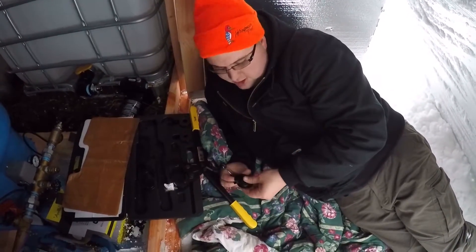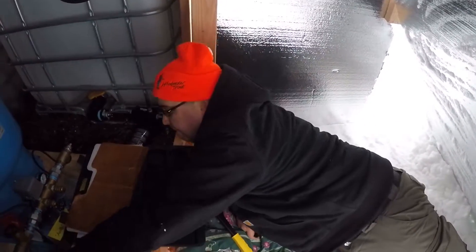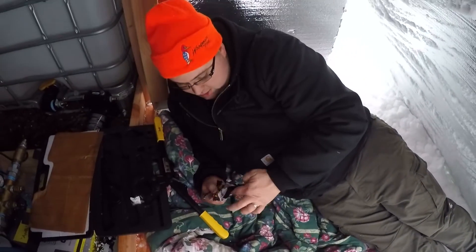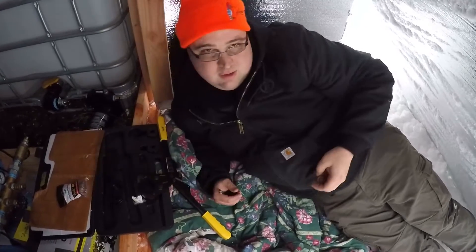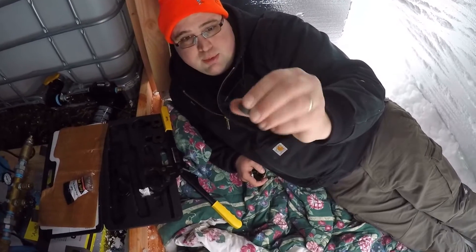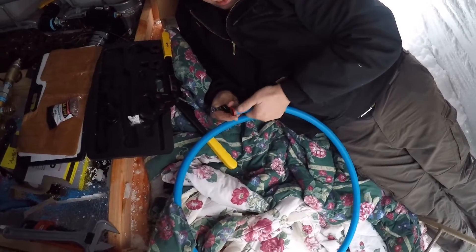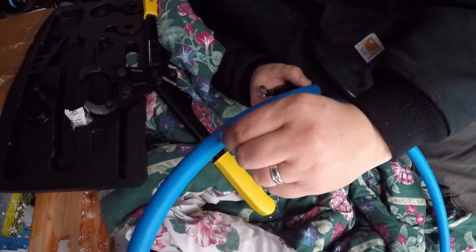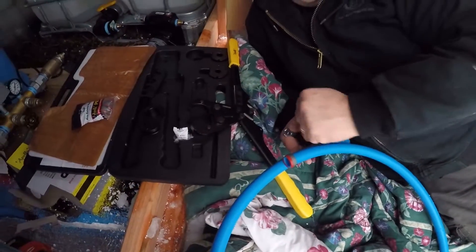So I'm changing out the jaws on the PEX crimp tool. We've got three-quarter inch right now — I couldn't find any one-inch fittings I wanted, so it's going to have to be three-quarter for now. This style crimp ring basically slides over the end of the PEX onto the shoulder like that, which automatically gives you the spacing you want — you want these back a little bit — then you just use the jaws to crimp it down.